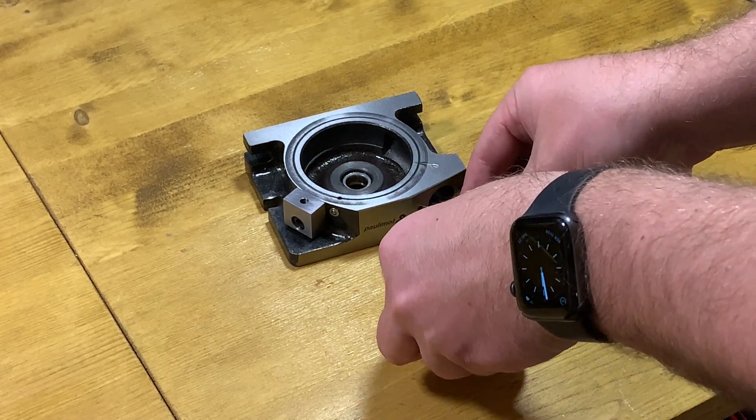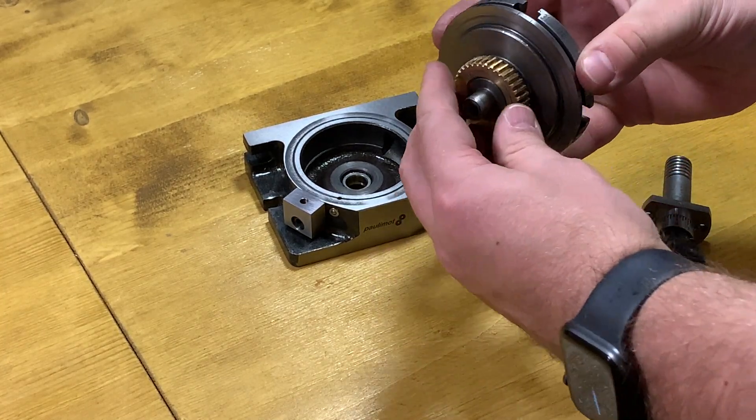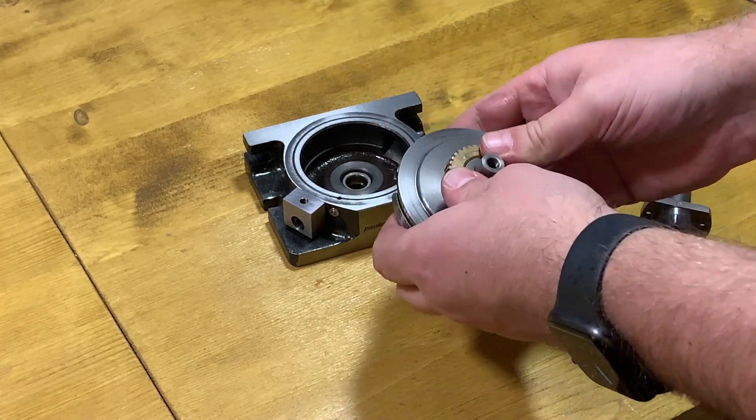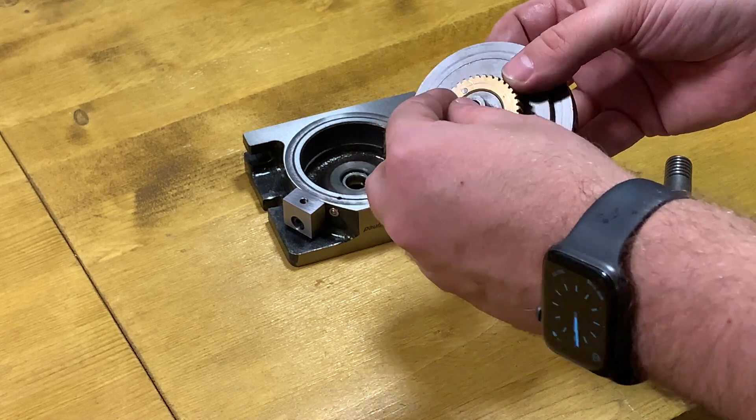Now we're assembling all this together. I completely don't like how it fits, but that's what I have.